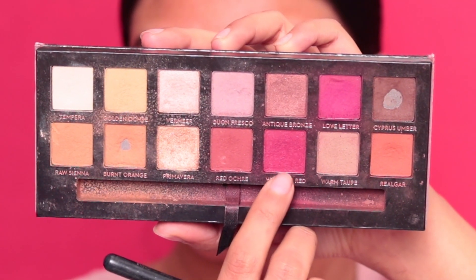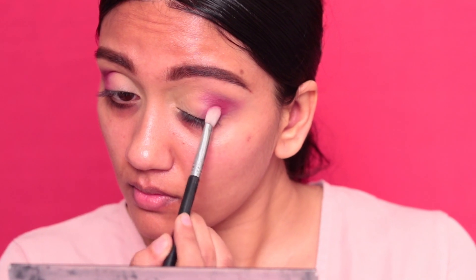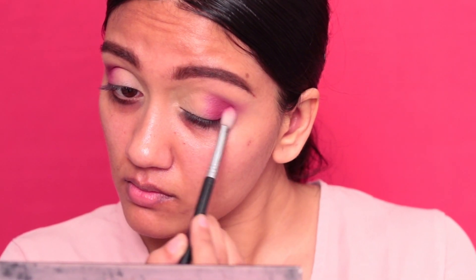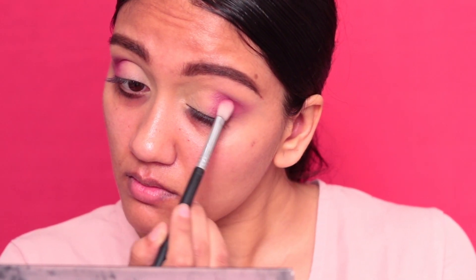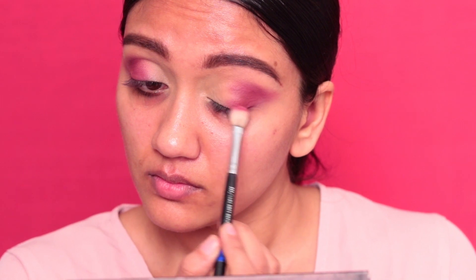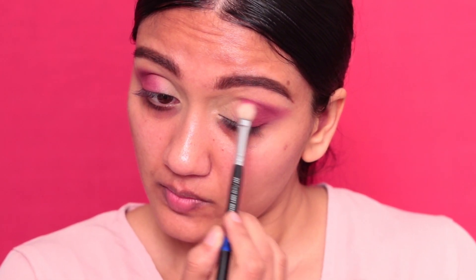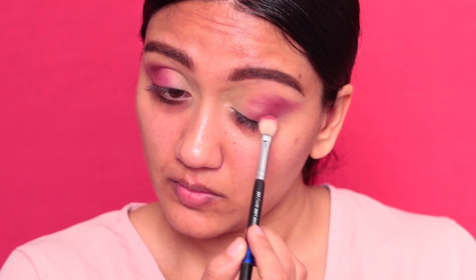Next, taking Venetian Red, I'm just going to apply that to intensify the coloring — basically just concentrating this on the outer corner of the eye, not too much in the crease and not pulling that out too far. Then I'm taking a fluffier brush and bringing those colors till about midway into the eye. This is the final effect we are going for right here.